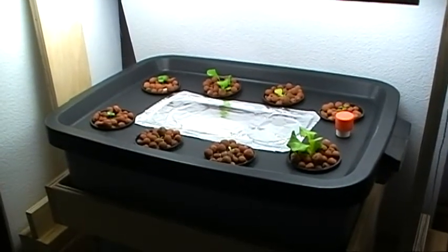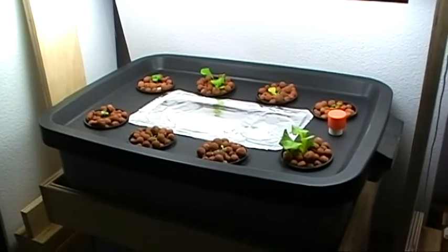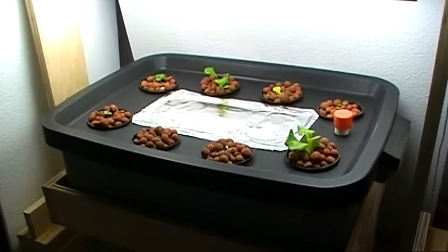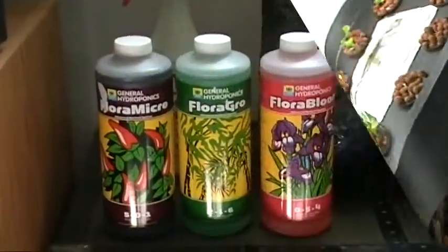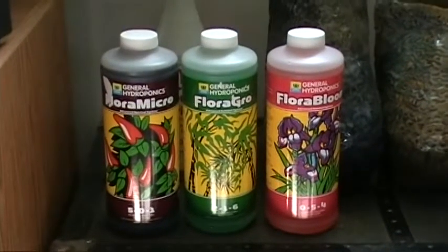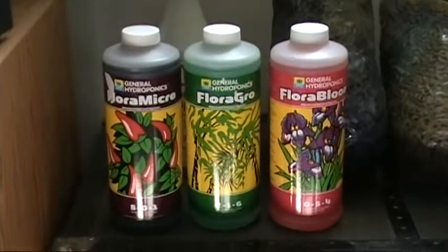The roots are dangling down into the nutrients, and I'm told that's when growth is really going to take off — so that's what I'm looking forward to. These are the nutrients I'm using: the Flora Series by General Hydroponics.